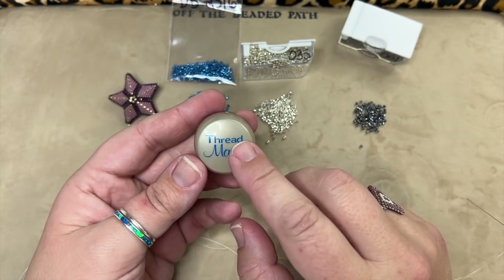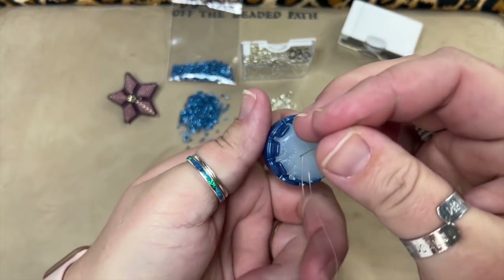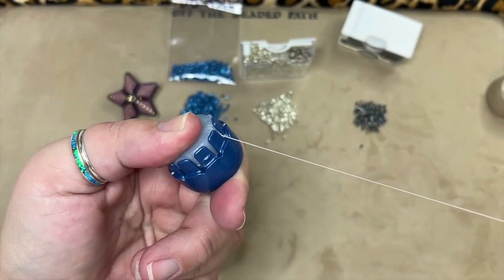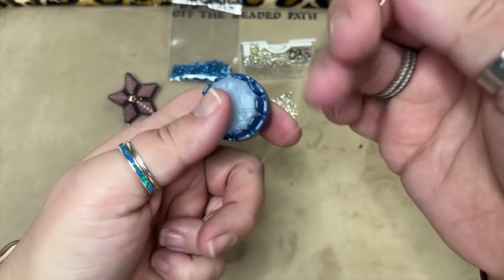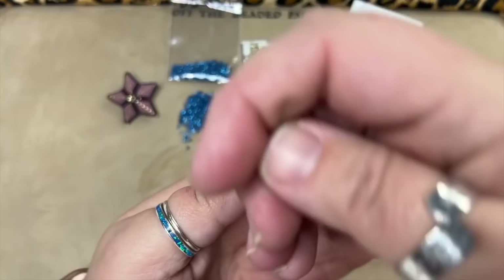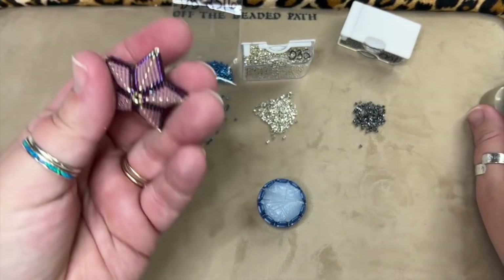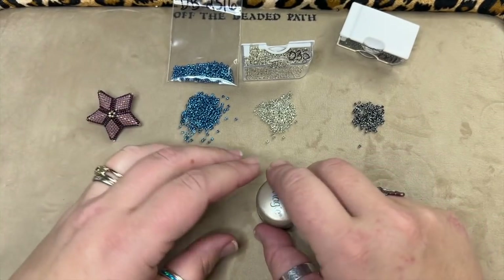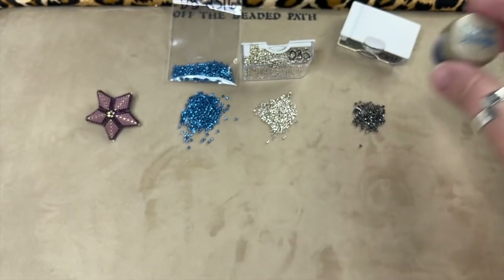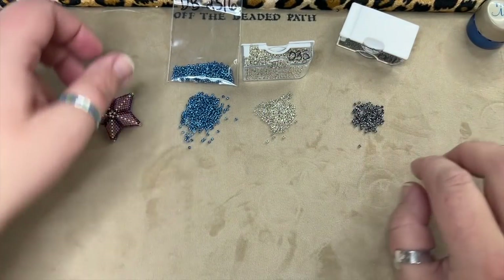I'm going to hold the thread together and pull so the needle is exactly in the center. If you want, you can use a wax of your choice — I'm going to use Thread Magic today. Even though my thread is already waxed, this is going to help keep the two threads together a little bit better. You don't have to do this, but that is how Diane does it.